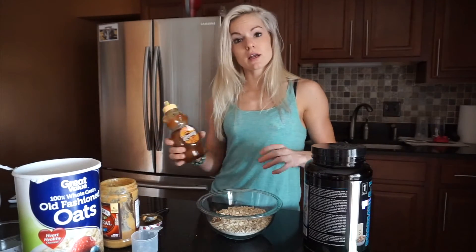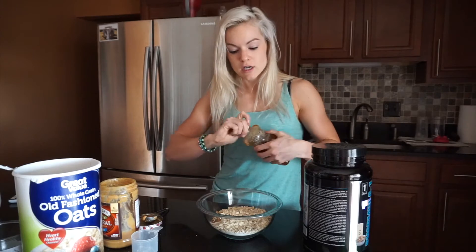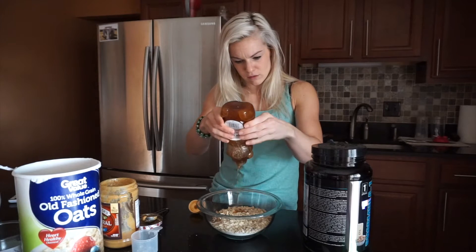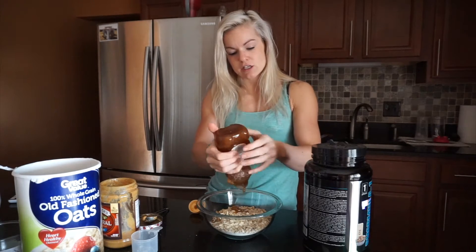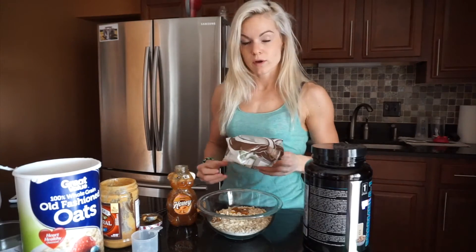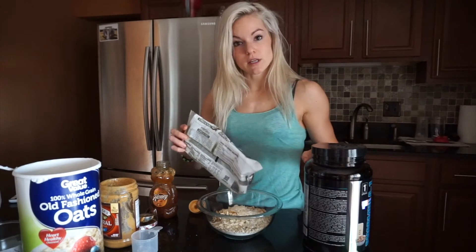The next ingredient is honey. Use it sparingly because honey is very dense — one tablespoon has 17 grams of carbs, it's basically pure sugar. I put just enough to get it to stick together, around one tablespoon. You can add other things too, like dried cranberries or raisins, but just know that adds more sugar. I also have a little bit of coconut flakes in my pantry, so I'm going to shake some of those in for flavor.